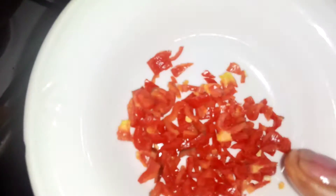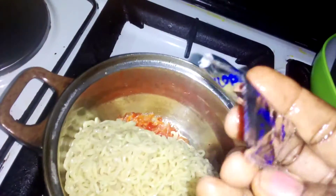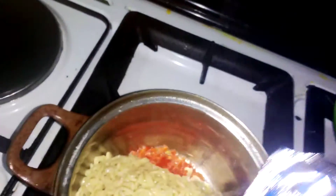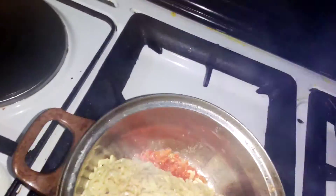I didn't use onion — I'm using the chopped fresh pepper. Add a little oil for garnish. This is the spice I'm going to use — the Indomie spice, guys.